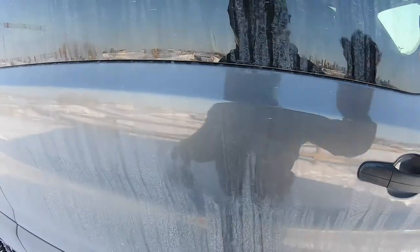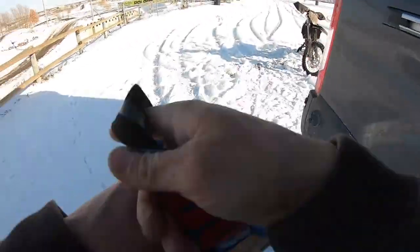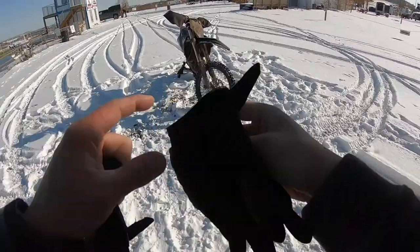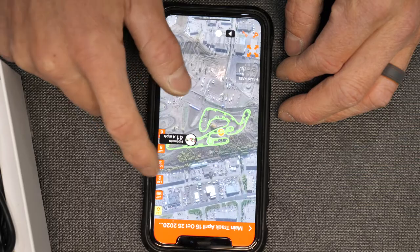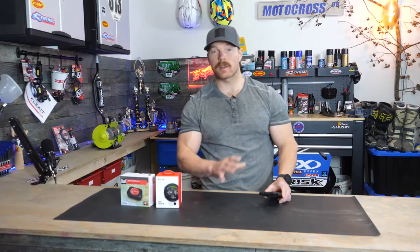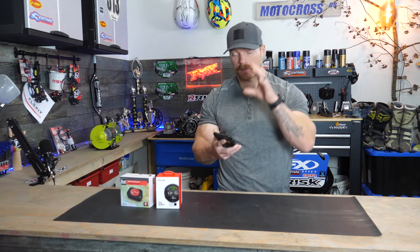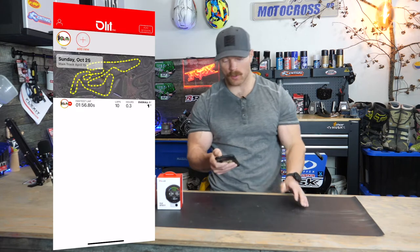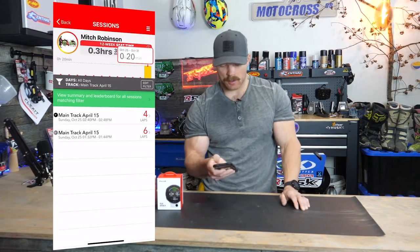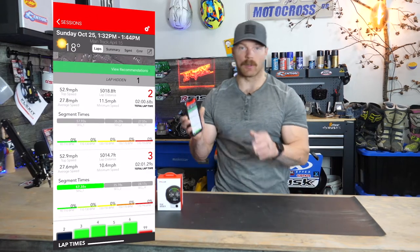To start recording your first session, just double-tap the power button quickly and you'll notice the log light will start blinking — and you're set, it's recording your GPS position. Looking at the data on the app is pretty straightforward. Once you've synced your data with your phone and the app, pull up your session, click on it, and it'll bring up a bunch of information about your different laps.